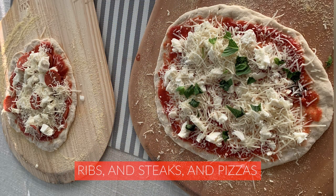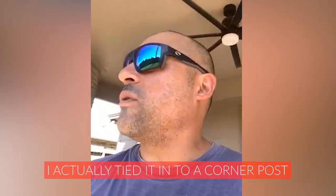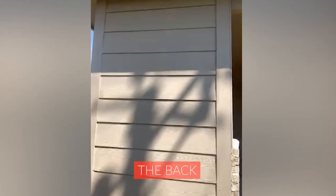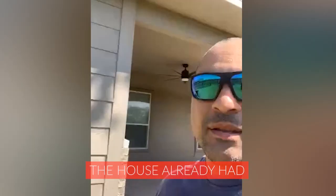I've done a bunch of chickens and ribs and steaks and pizzas. I actually tied it into a corner post of my patio — I don't know if you can see that — but the back, I just used the regular siding that the house already had.